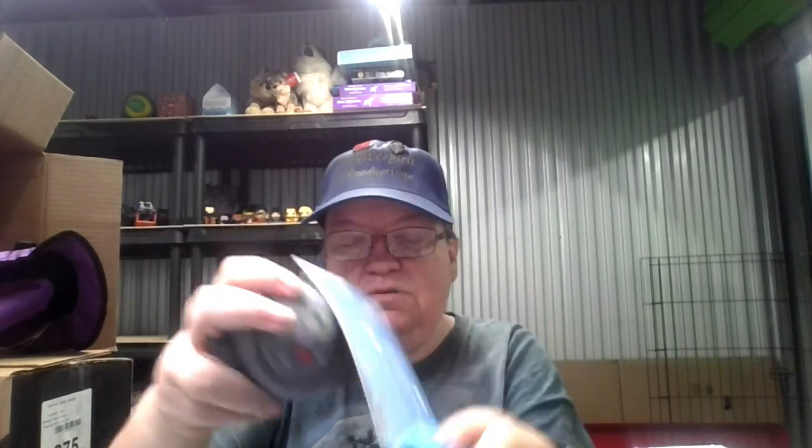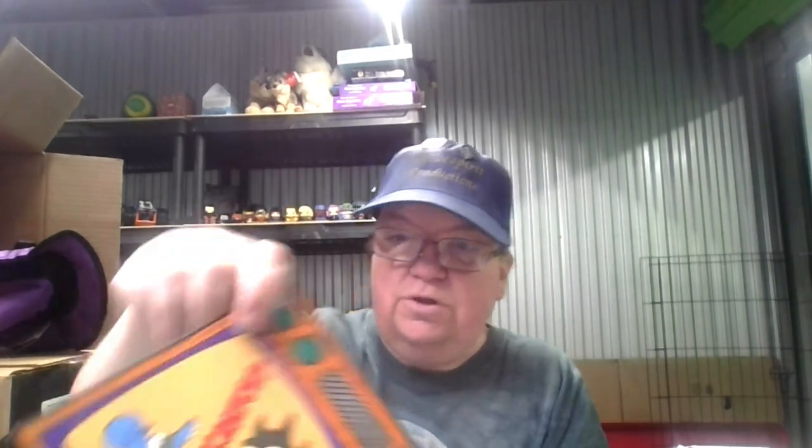I gotta take it off the card first, and Jester tried grabbing — I don't know which one's which — Itchy and Scratchy. They're tennis balls, I think they were squeaky balls. Yep, he loves squeaky balls, squeaky toys of any kind. Here's the card: the Itchy and Scratchy Show. They bounce, they squeak, bounce and squeak — the Itchy and Scratchy toys.